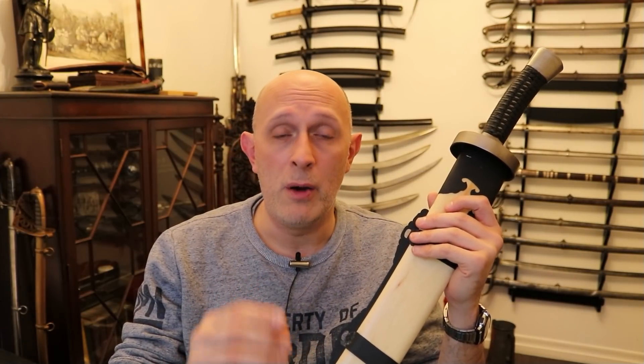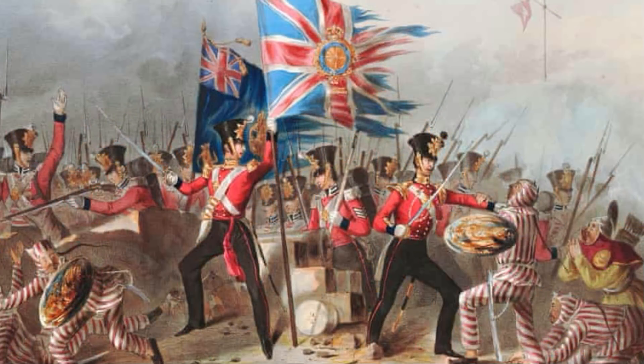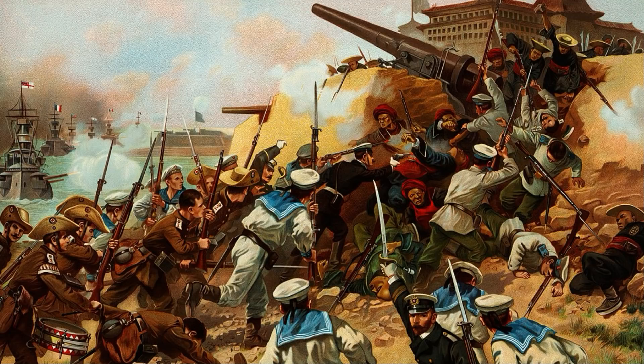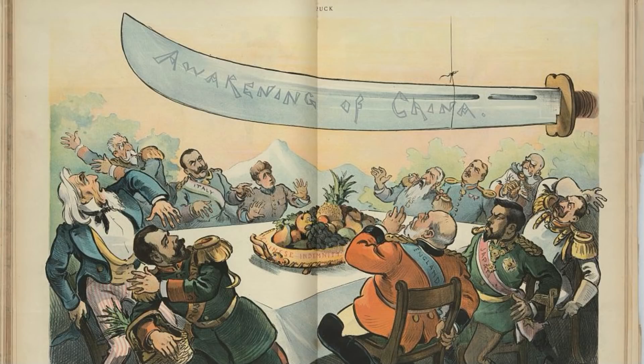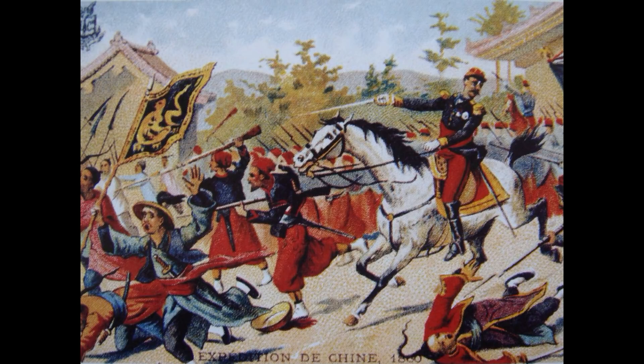The wars principally in question here are split into three: the First Opium War, the Second Opium War, and the so-called Boxer Rebellion. The First Opium War was from 1839 to 1842. The Second Opium War was 1856 to 1860, with the Battle of the Taku Forts, straight after the Indian Mutiny. The Second War also involved the French — the first was pretty much a British endeavour, the second was an Anglo-French endeavour, largely as a result of the Crimean War and some shared colonial interests.